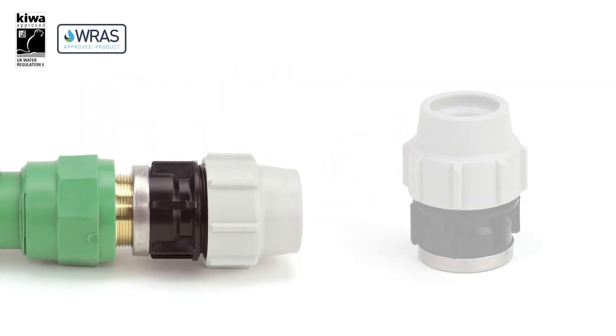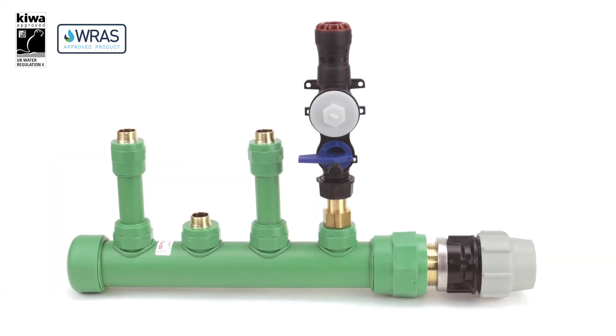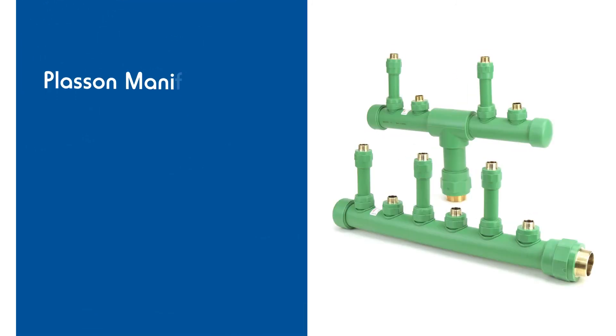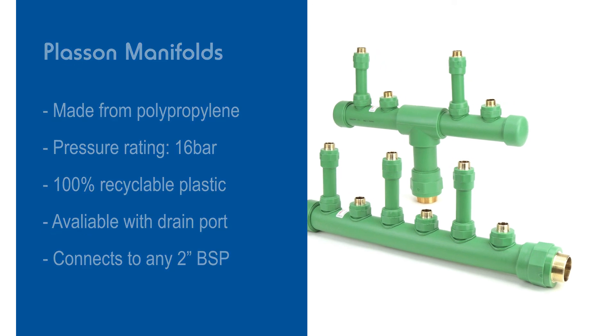We also sell assembly kits that include a compression fitting adapter to attach it to the main water supply and some MCPs of choice to connect to the outlet ports. All of these are either RAS or Kiwa Reg4 approved. Overall, these manifolds are pressurized to 16 bar, they're made from 100% recyclable plastic, and can be sent out with a built-in drain port so when combined with Plaston's MCPs they provide a complete solution to water metering for any multi-occupancy building.